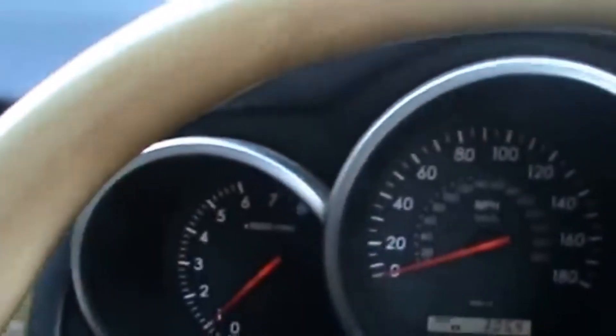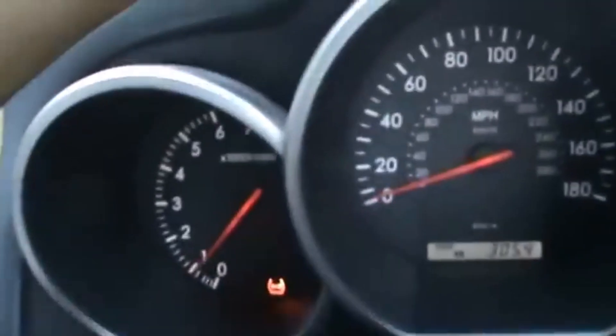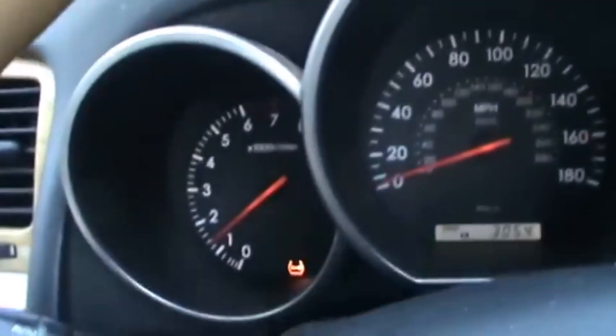I've taken the car out on the road now to check that the lights do not turn on. I'm putting on my seatbelt — I continue driving and there are no lights on the dashboard. Problem solved.